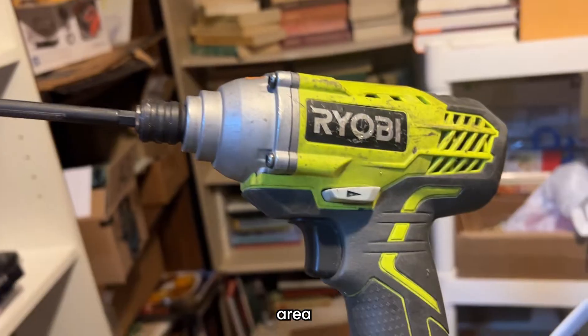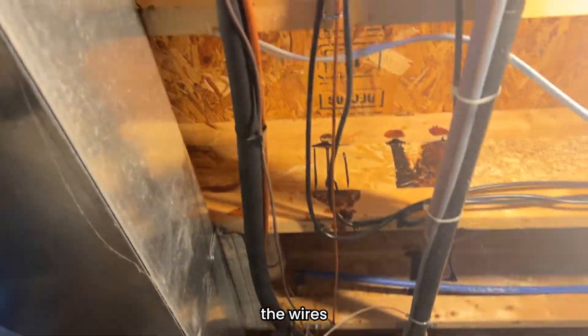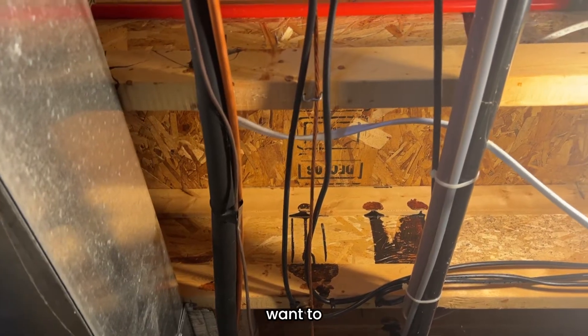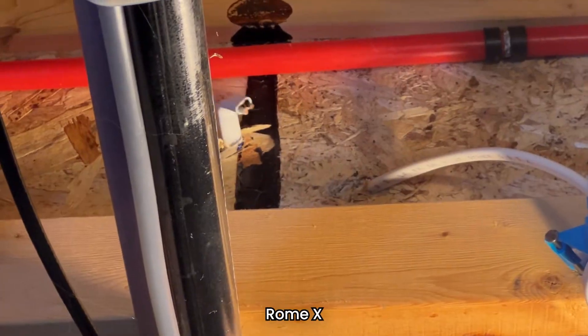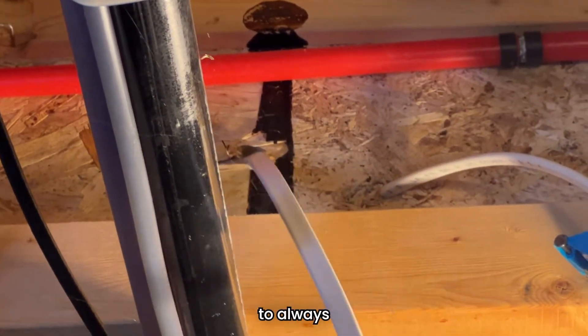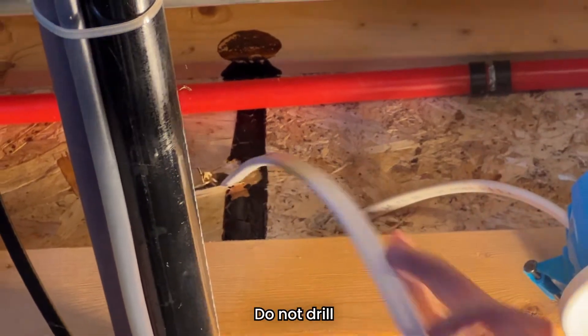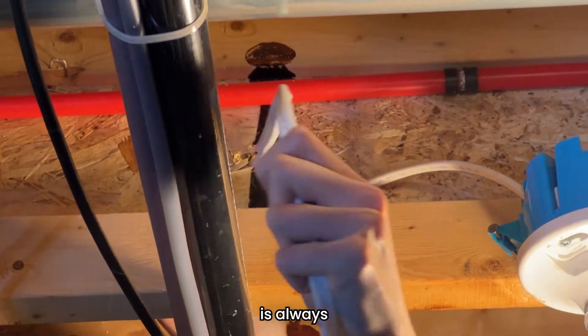Inevitably you will come to an area where you have to drill through the framing. You do not want to run the wires beneath your framing — you do want to drill through the center of your framing. I fished the Romex wire right through the new hole and pulled it through. Remember to always drill through the middle of your framing. Do not drill on the very top or the very bottom. Best practice is always right through the middle.